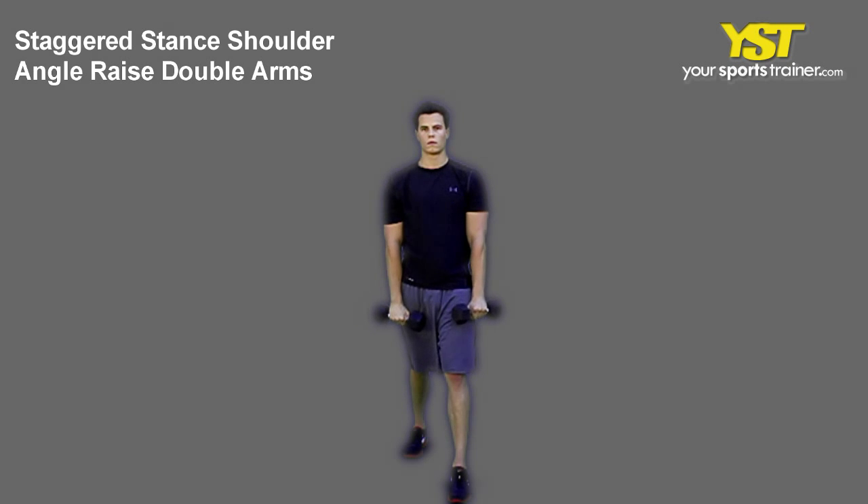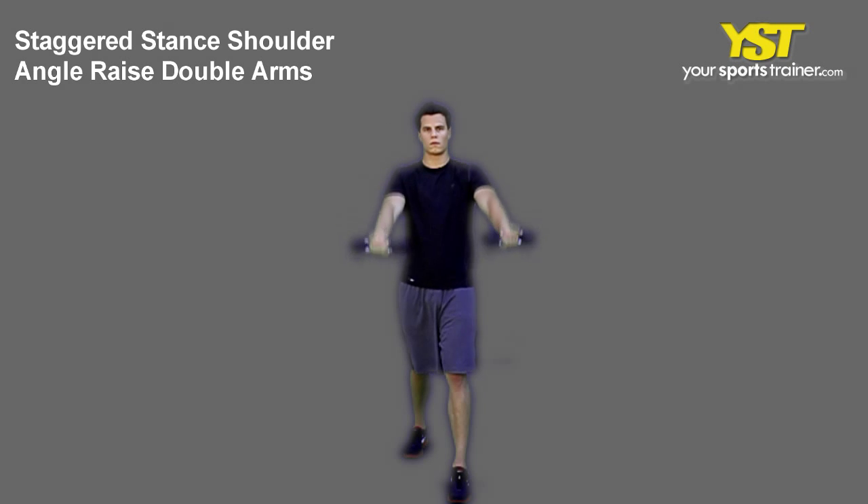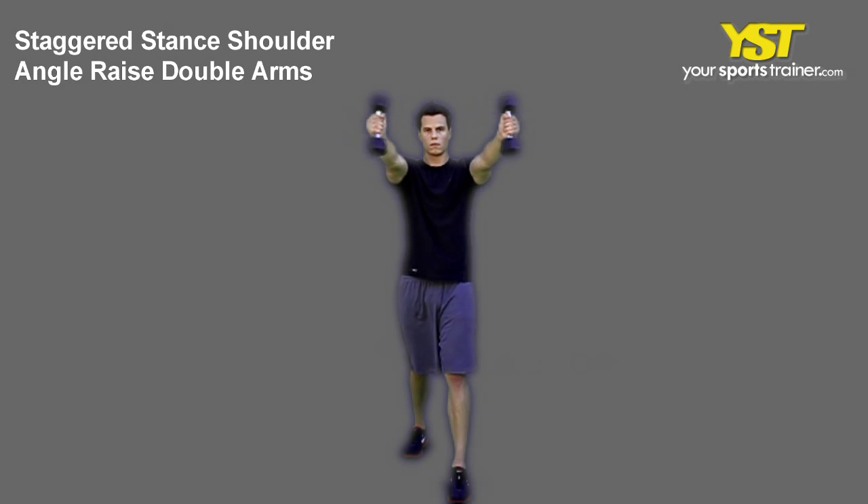Stand tall with your chest out and your feet in a staggered stance. Keep your knees slightly bent. With your palms facing your body, hold two dumbbells down at your sides.